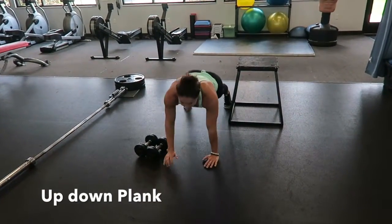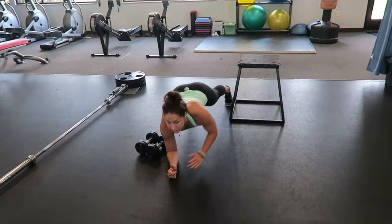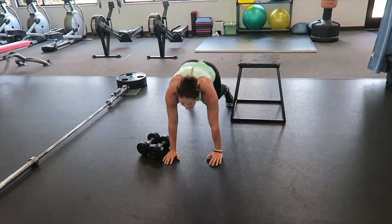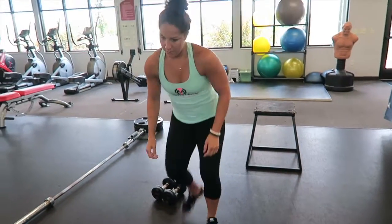Next is the up-down plank. You start in a plank on your wrists, go down to your elbows and back. Keep your legs wide so that your hips are tight and your core is activated.